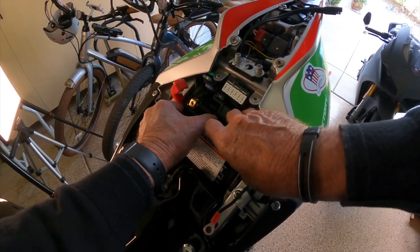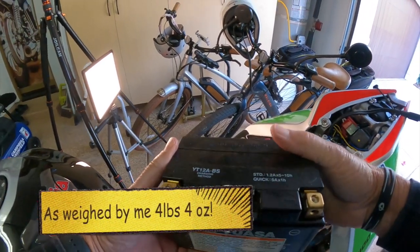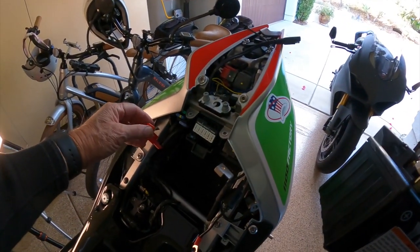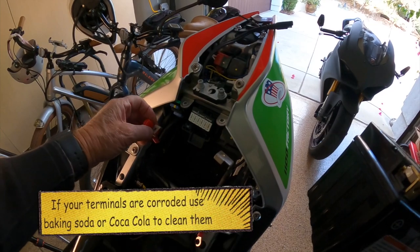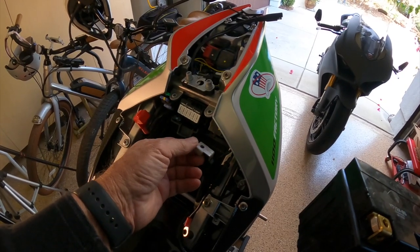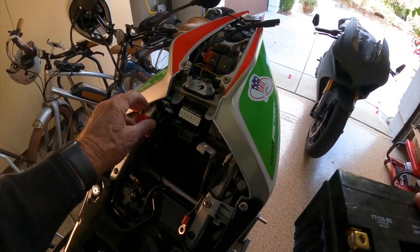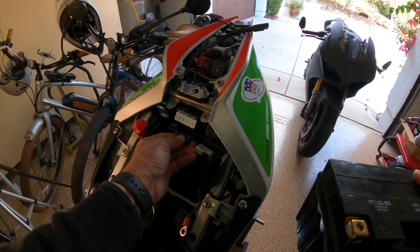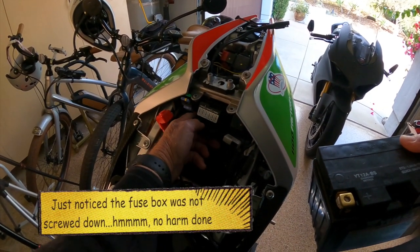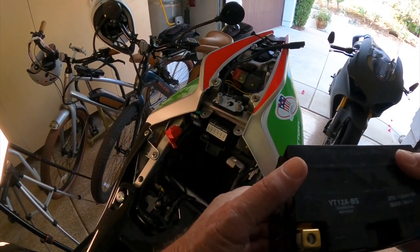Got it — nice little red cover on that thing. Let's take this out. I always like to take the loose little bits away from the field of action, where they can fall down into the bowels of the motorcycle. Now let's see how hard it is to grab this battery out of here. It's official — it's heavy. Ladies and gentlemen, this is a heavy, heavy battery. While we have it out, we check the condition of the terminals for any corrosion. These are in great condition — this motorcycle leads a pampered life.